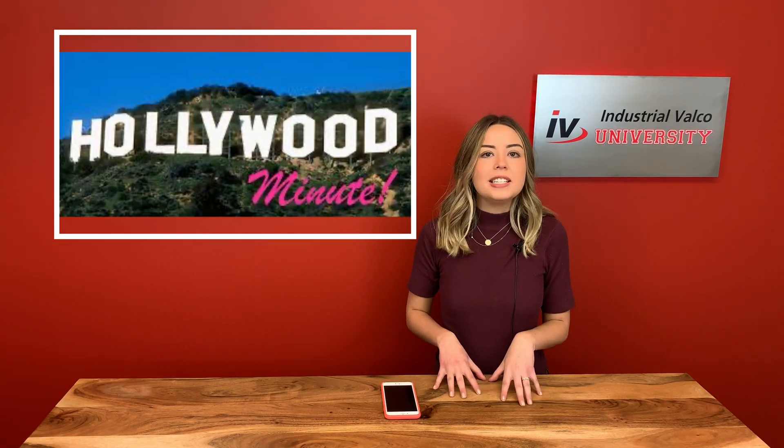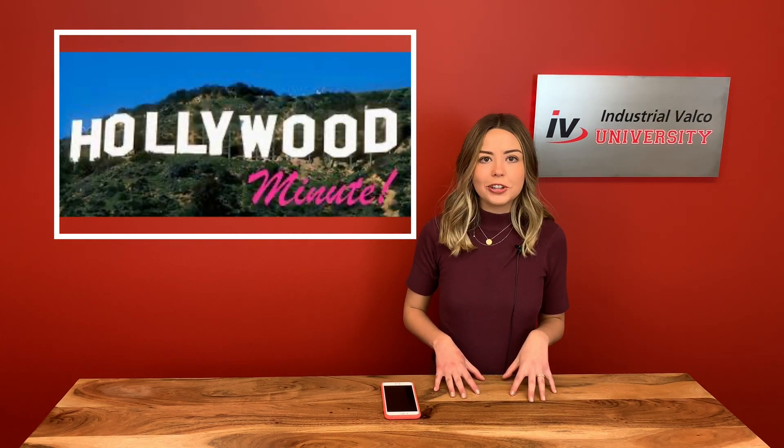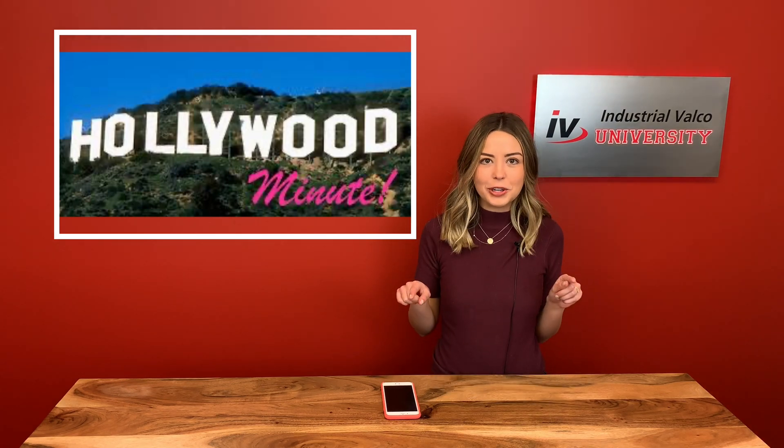Hello everybody and welcome to today's episode of the Ivy University Hollywood Minute. We've got a lit show for you today. Are Jacob Sartorius and Millie Bobby Brown talking again, and why Kim K says she's going to dial back from posting her bikini selfies.